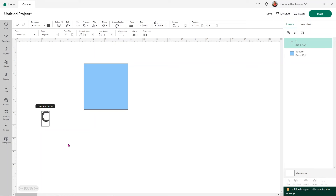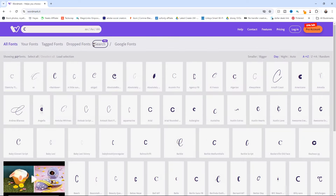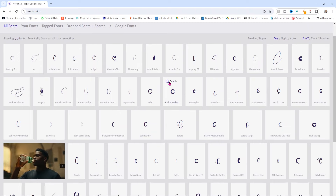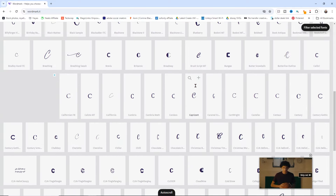I'm going to do a C, but that's just too boring. So I'm going to use a really fun website called wordmark.it to help me pick out a font for my letter. This website is completely free. All I have to do is type in whatever I want — you can do a full phrase or a word, but in this case I just need a letter. I can scroll through and choose any fonts that I think might work for the look I'm going for, click on those, and choose from there.